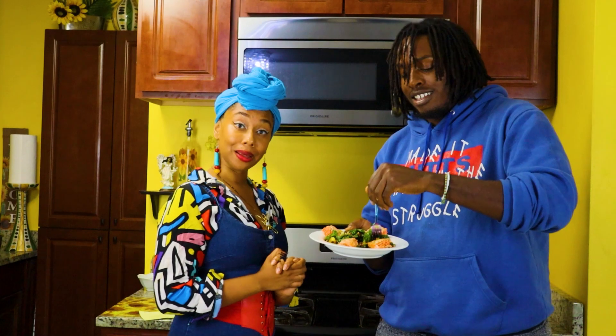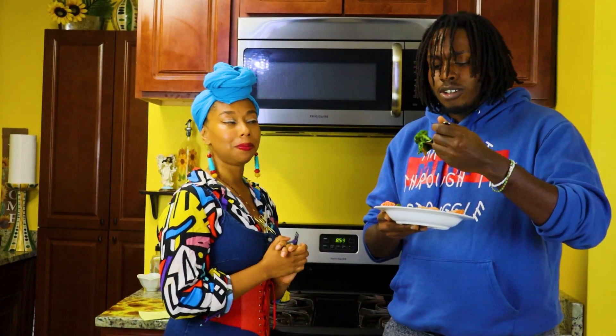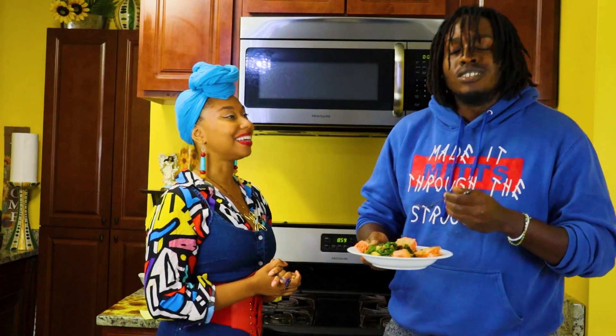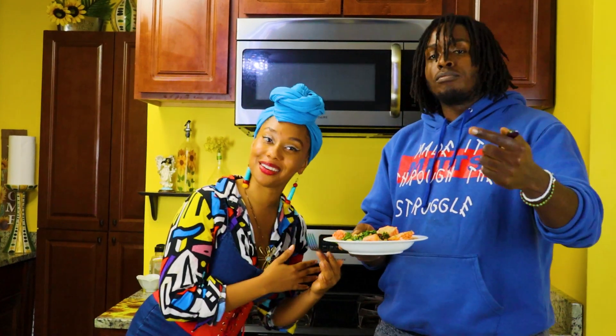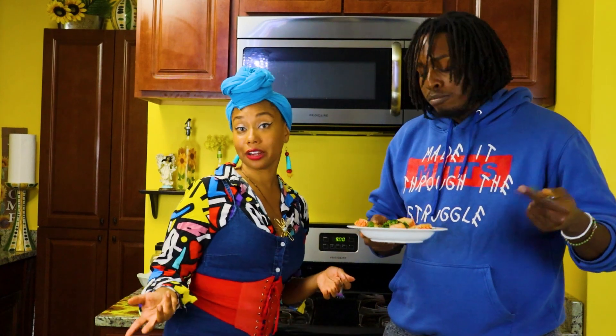Alright, well with that, we're going to go ahead and conclude this episode of We Cookin'. Salmon bowl with lentils and kale. Take care of yourself. Go ahead and like, comment, share, and subscribe to We Cookin'. We'll be back next week. Let us know what meals you would like us to cook.